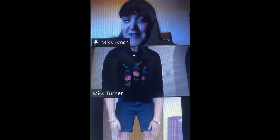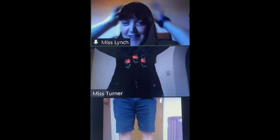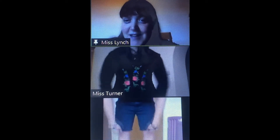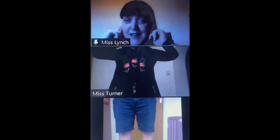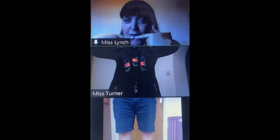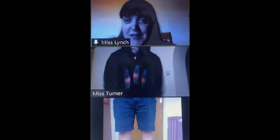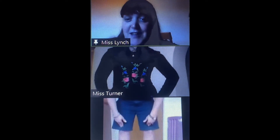Head, shoulders, knees and toes, knees and toes. Head, shoulders, knees and toes, knees and toes, and eyes and ears and mouth and nose. Head, shoulders, knees and toes, knees and toes.